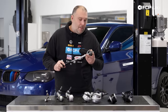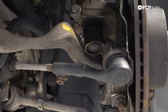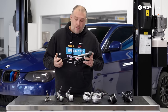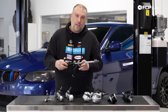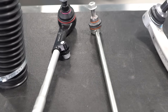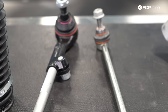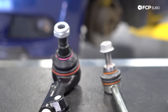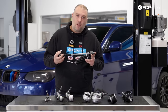Last but not least, your tie rod. This connects the steering rack to the knuckle and is what allows you to set your front toe adjustment in your alignment. Any kind of play within the inner joint or the outer joint will have a negative effect on how accurate your alignment is, which could negatively affect not only the way the car drives but also your tire wear. It's always good to keep your eye out for any potential wear on these.